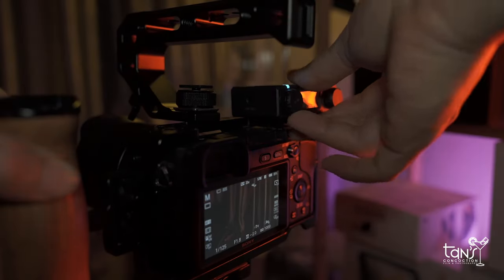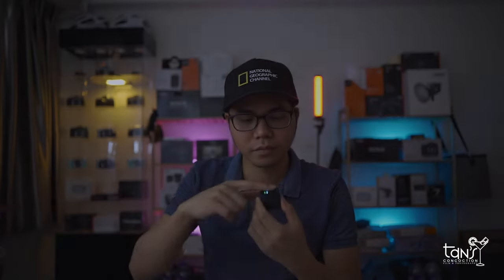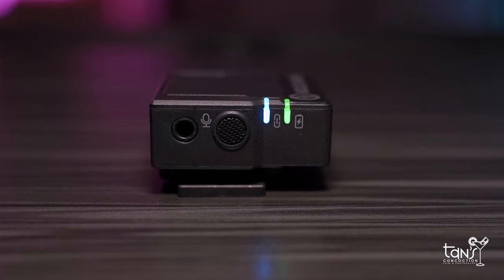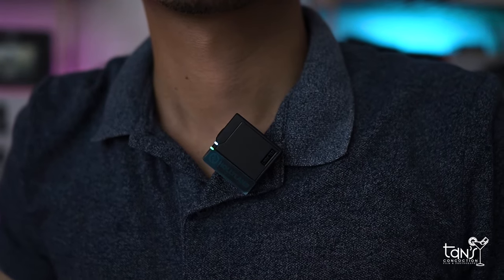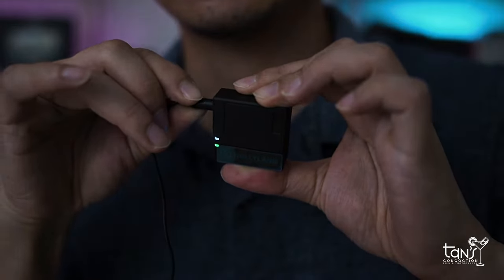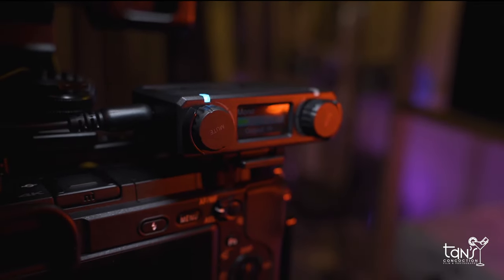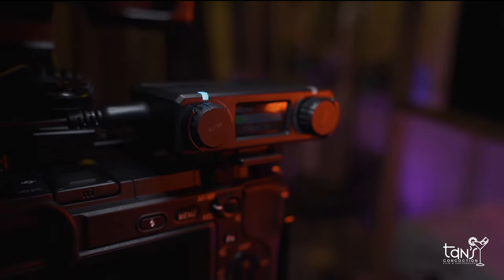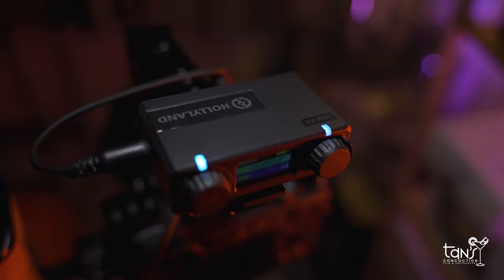It works with smartphones, audio recorders, or similar devices with a 3.5mm input jack. The tiny transmitter features a built-in omnidirectional microphone and weighs less than 1 oz each, making them easy to clip onto shirt and lapel collars. For quick interviews, the integrated microphone offers an anti-vibration design with intelligent noise cancellation to ensure outstanding sound quality and clear, intelligible audio.